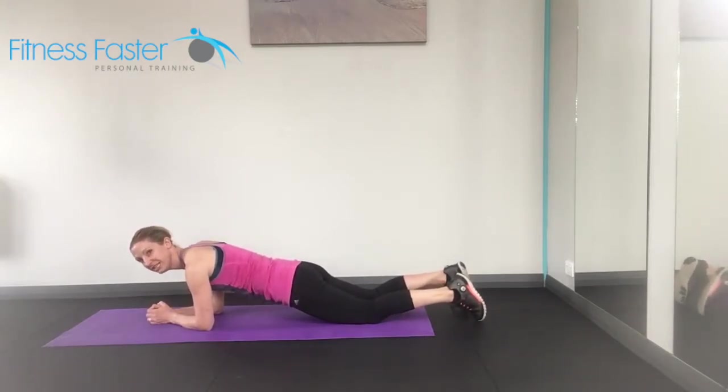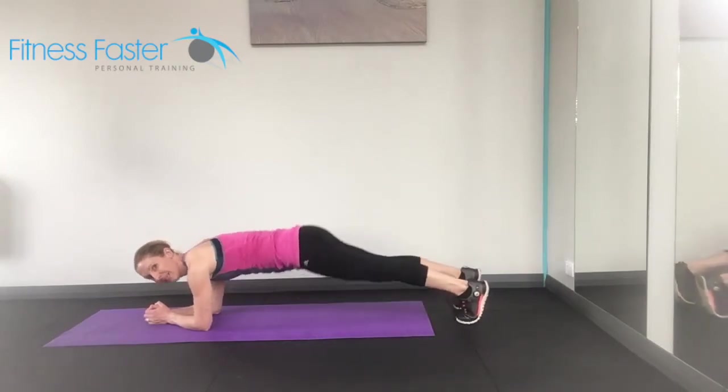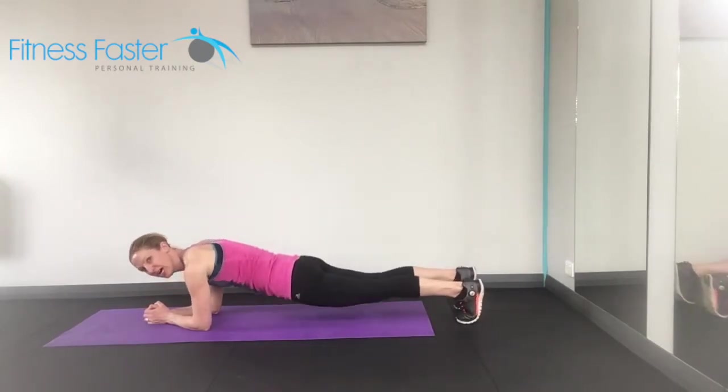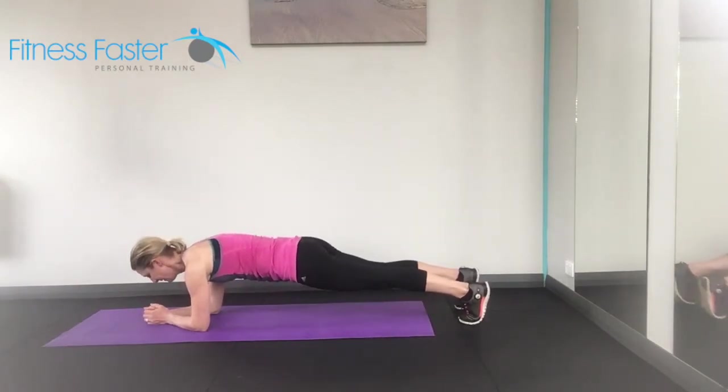So if you find this too easy, tuck the toes underneath you, lift up and just make sure your bum doesn't come up too high and you don't sink your bum towards the ground. So your back is nice and supported with the belly button pulling off the ground and staying in a line.